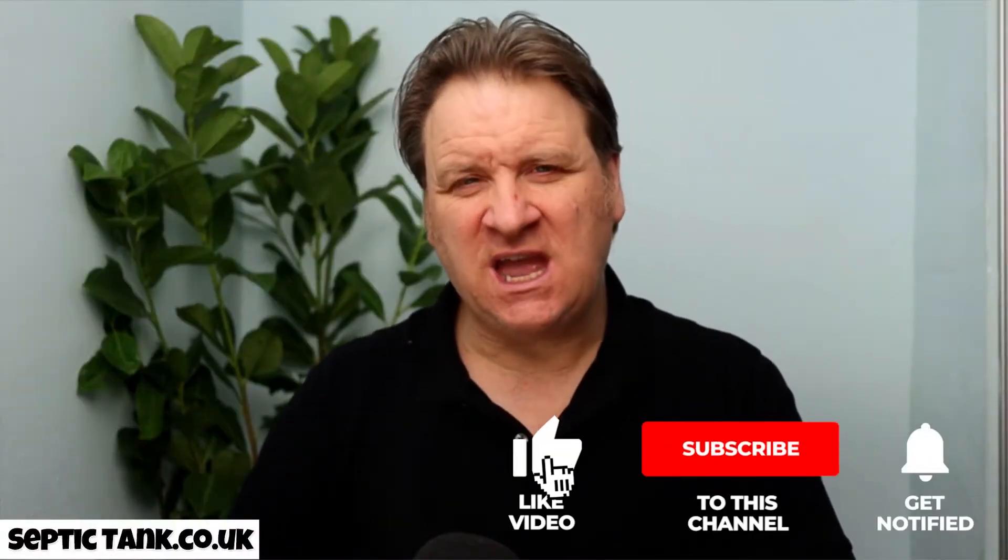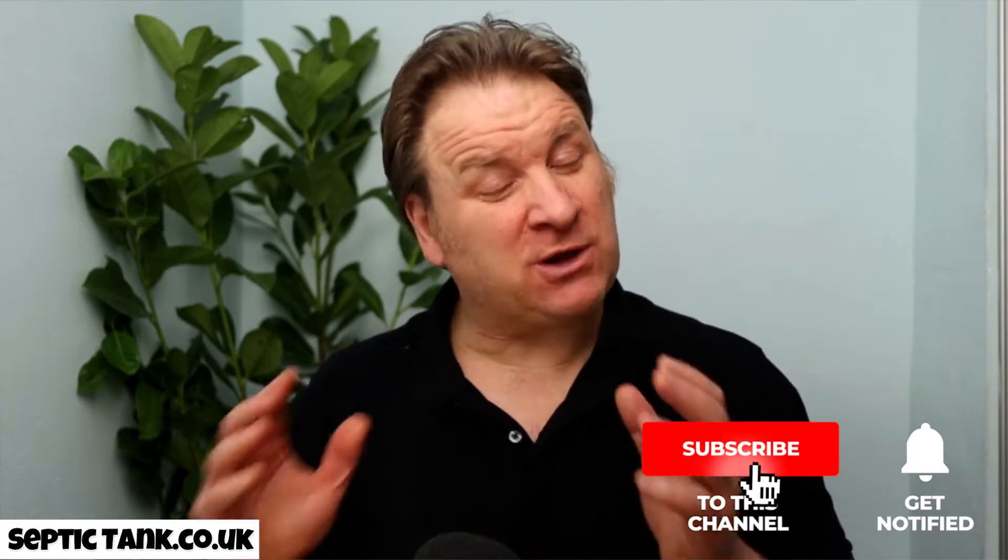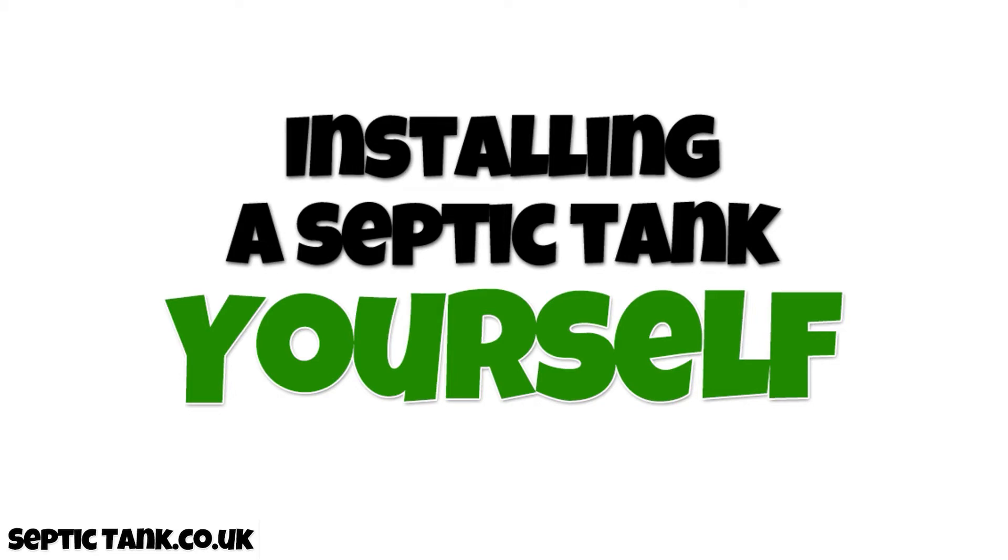Hello, Jason here. Many people are contacting me asking how easy it is to install your own septic tank. Today's video is entitled 'Installing a Septic Tank Yourself.' I'm going to show you how easy it is to buy your own septic tank and soak away kit and install it yourself, which will save you around 10 to 15 thousand pounds.